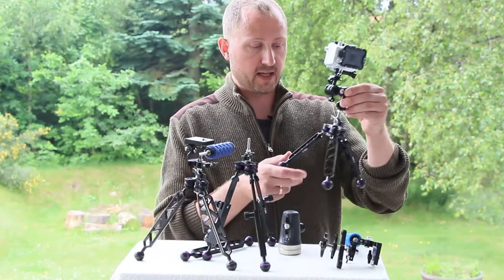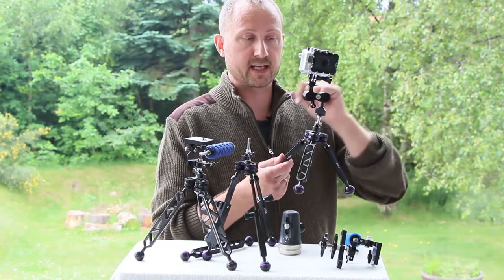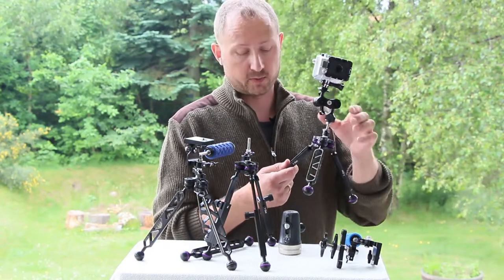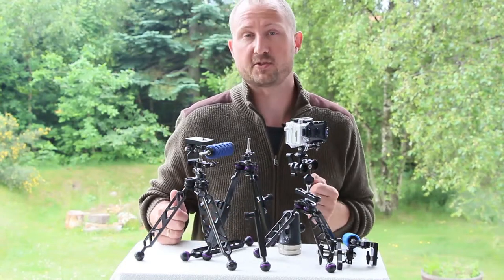Here I have made a system with the 7-inch legs. I've added some arm balls and a clamp, and I've added a GoPro on it, which is great if you want to do a time-lapse with a GoPro or just a stable shot underwater.